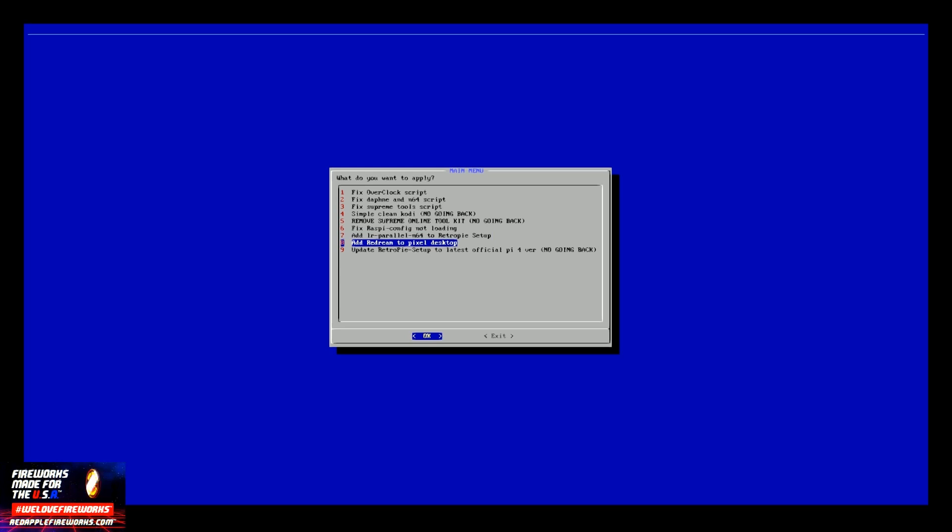All you're going to do is click on Add ReDream to Pixel Desktop. It's going to go ahead and do its own thing — I've already done it. So once you click that, all you have to do is exit out and we will go back to the main screen.